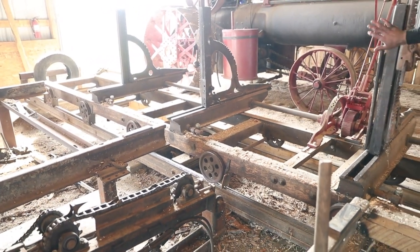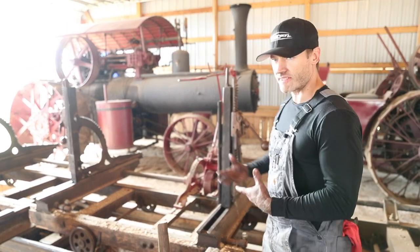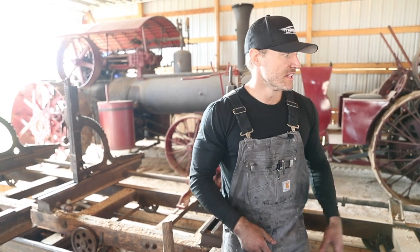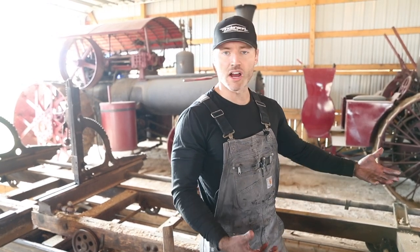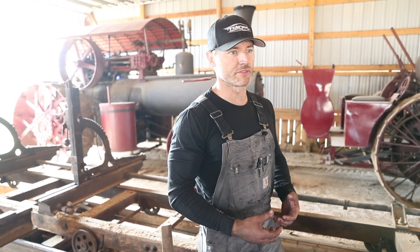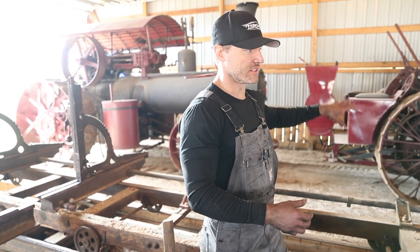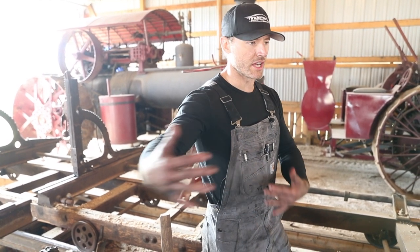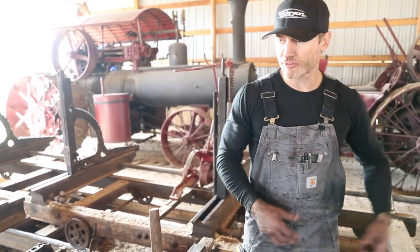This is the main carriage for the sawmill — this is what carries the log. This is a left-hand sawmill; they made left- and right-hand sawmills. The person who operates the sawmill is called the sawyer. When the sawyer is cutting and the log is on his left side, that's a left-handed sawmill. If the log were reversed and on the right side, it would be a right-hand mill.